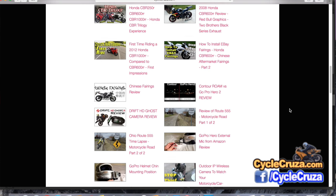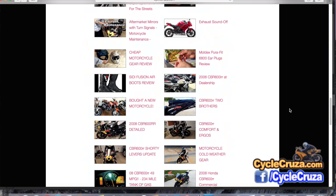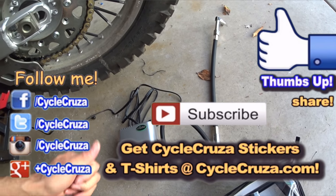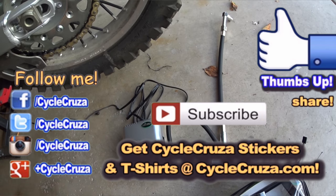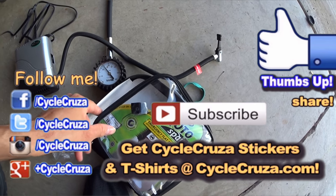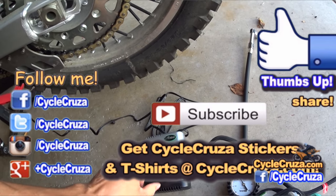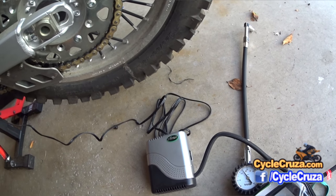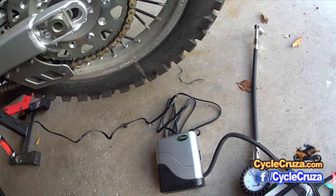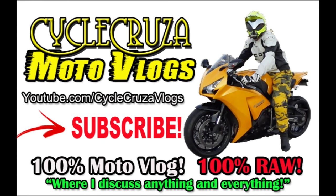Hopefully you can find something that will inform or entertain you. Subscribe to my all-in-one motorcycle channel, hit thumbs up if you liked this video, and share it with your friends — let them know to carry an emergency flat tire repair kit. This compressor comes in real handy. See you on the trails. Check out my other channel, Cycle Cruiser Motor Vlogs, where I discuss anything and everything, not just motorcycle stuff.